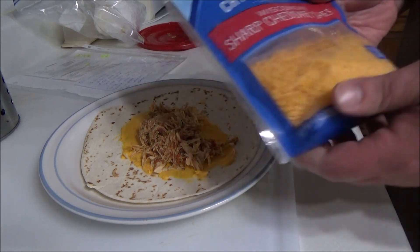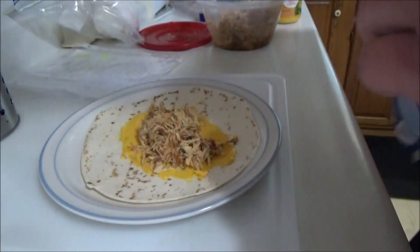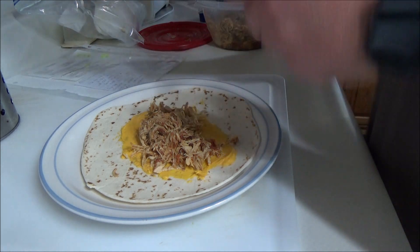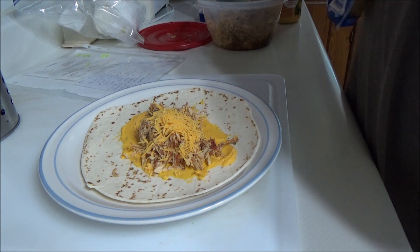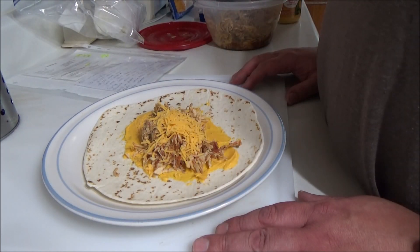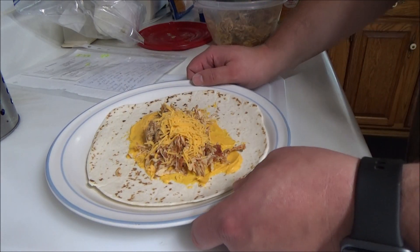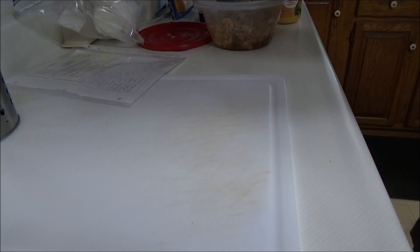Now we're going to add some more cheese, some of this western snap cheddar. Okay, now we're going to stick this into the microwave for like one minute, get the cheese melted, and get the tortilla ready to be folded, and we'll come right back after that.